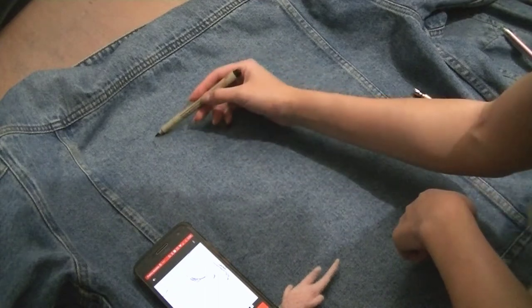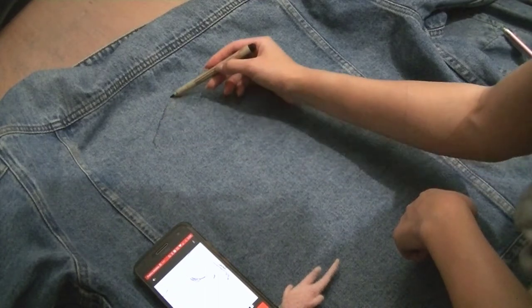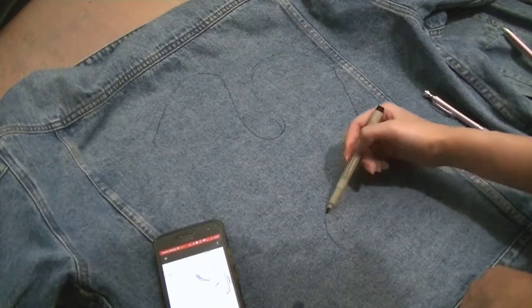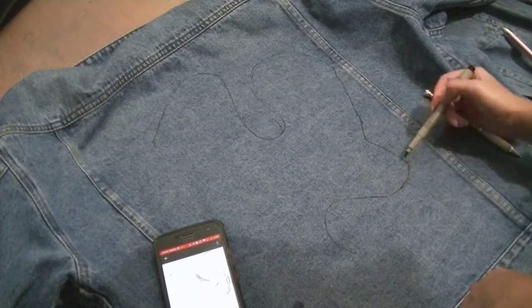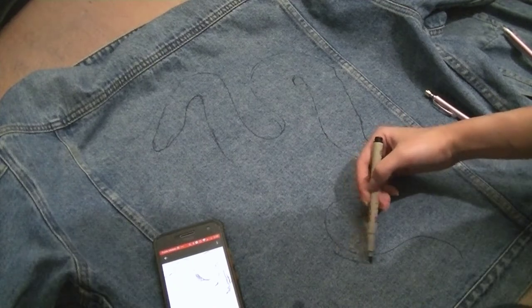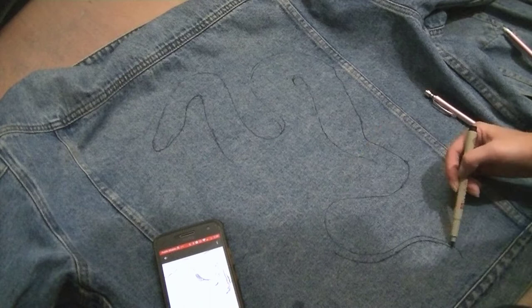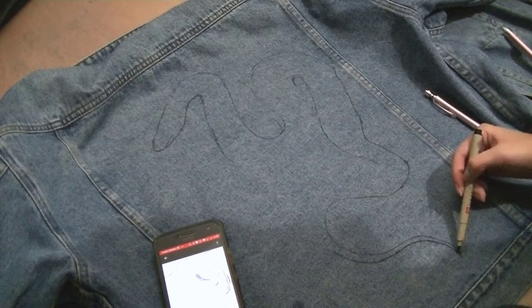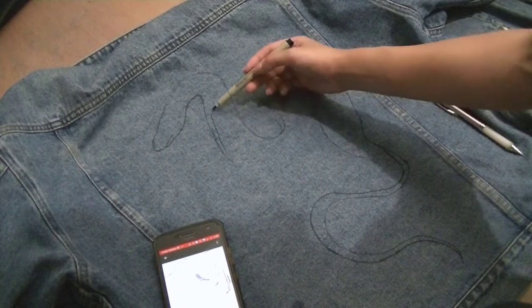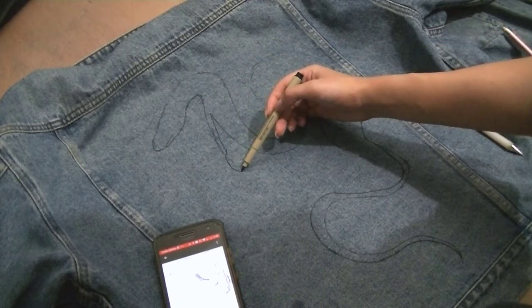I didn't want to do this initially because I was afraid of messing up the sketch, which I did. But I find it's not that noticeable unless you look really closely at it. I mean, I can notice it, but it's okay — it doesn't matter. So I just pulled up that reference picture on my phone and started sketching out on my jacket the design that I wanted.